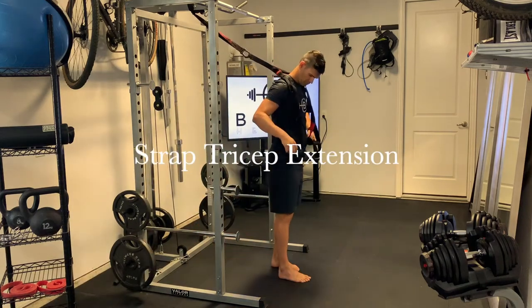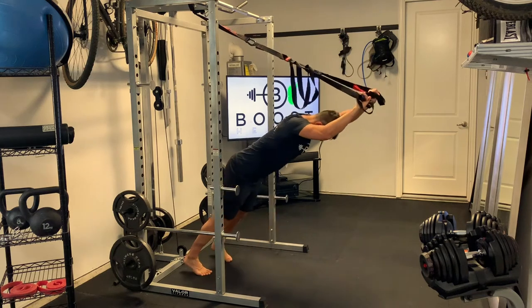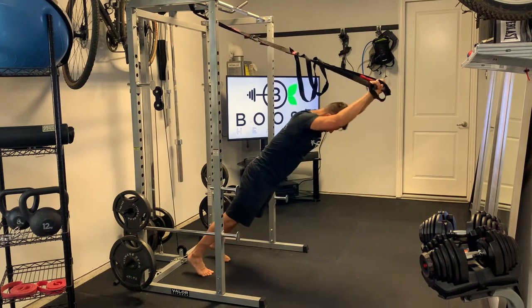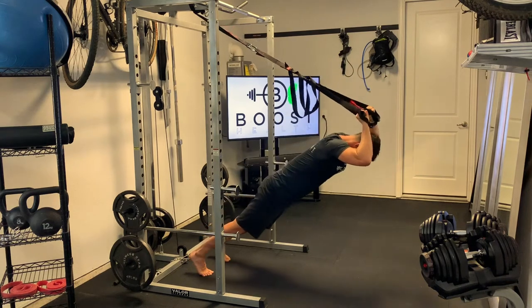This is a strap tricep extension. For setup, loop your straps over your shoulders, get out onto your tippy toes, and tuck your hips in so you're in a nice straight line. We're going to hit our favorite angle in fitness — 90 degrees in our elbow — and extend those hands out above the head.